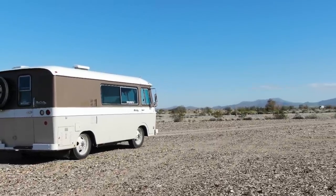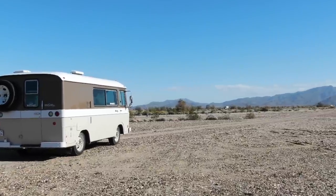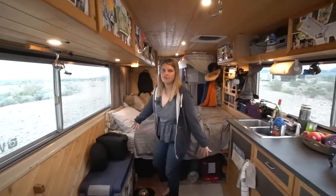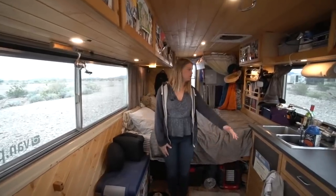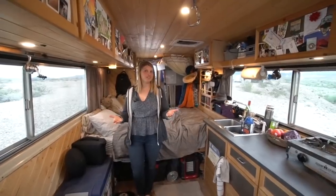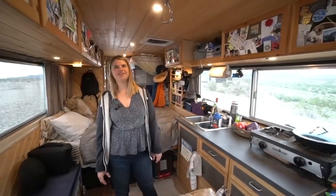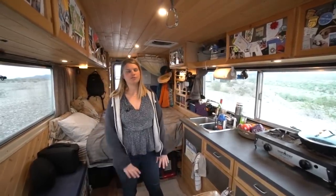So this is a motor home - it was fully livable when we bought it. This is the original bed; there were actually two bunk beds, with a bench facing each way. That was the original layout and you could walk the whole thing. But we wanted a queen size bed since we're living in this full time, two of us. We wanted a nice place to sleep and hang out. I do a lot of work in bed too, so it serves lots of purposes.